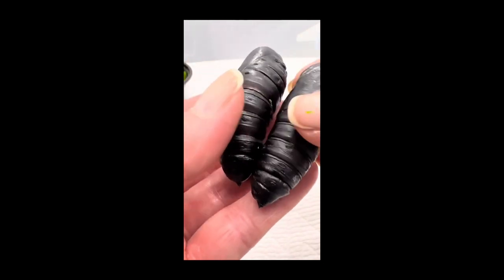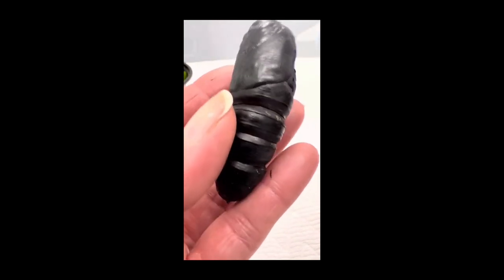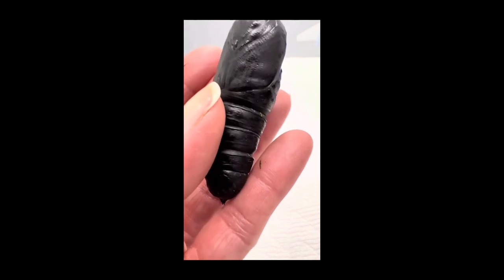When the segments are stretched like this in this particular species, that means it's just about to pop and she is really ready. You see her giving me a little wiggle.